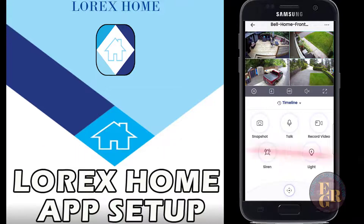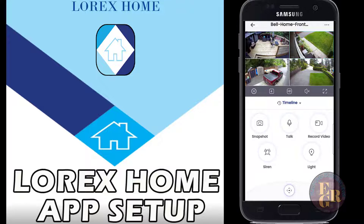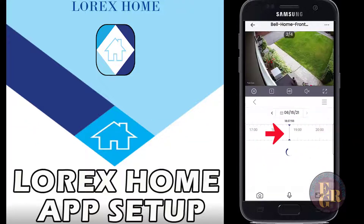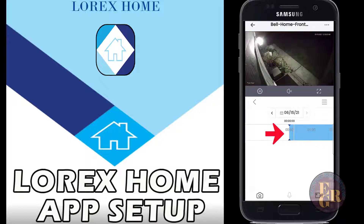You can hit light to turn the lights on for all four cameras, or hit light again to turn them off. I'm not going to hit the siren because it's pretty loud. Also if you have a PTZ camera - pan, tilt, and zoom - you can hit the bottom button and click to zoom in or pan the camera, but I don't have one.